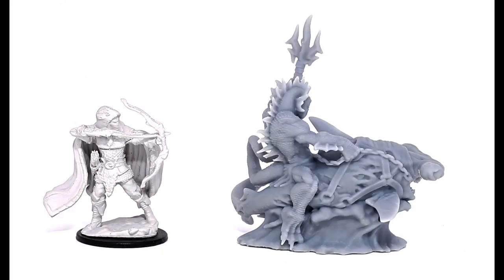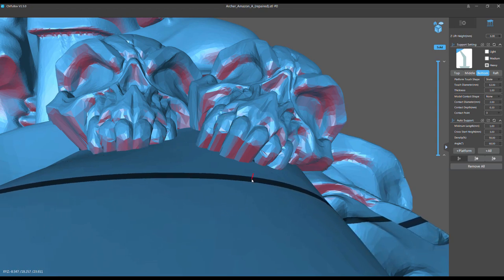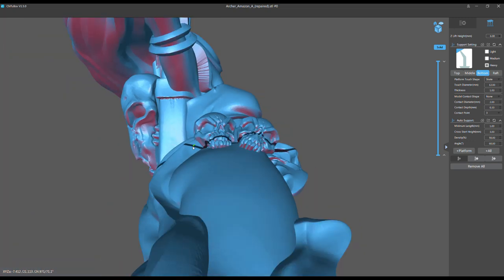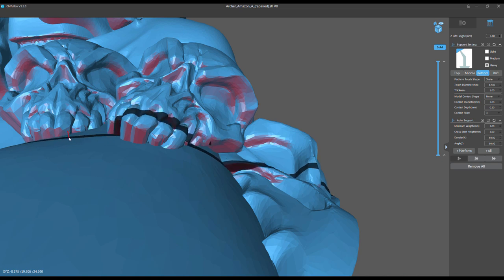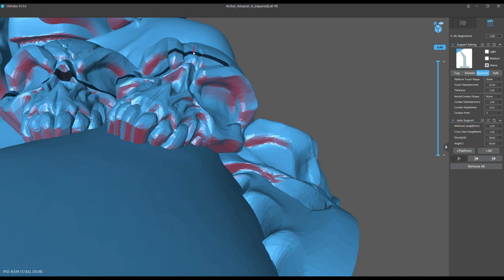My next example is how an artist can correct something. On the next model — from a super secret kickstarter coming soon — the artist sent me a hero with skulls attached, and every single tooth was floating. Basically five or six teeth on each skull were floating. I told the artist to fix it, and they did a great thing: they joined those teeth to the leg. Now as I mouse over it, there's no more island for every tooth — it's going to print fine. Instead of having teeth floating, attach them to the leg or nearby geometry. There's still one little island off the right cheekbone, but I'd rather put one support there than fifteen.